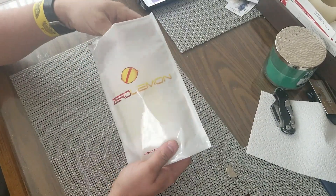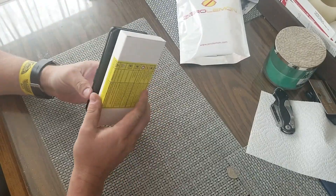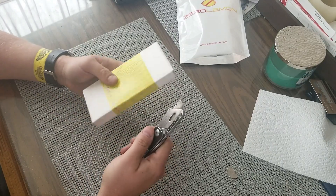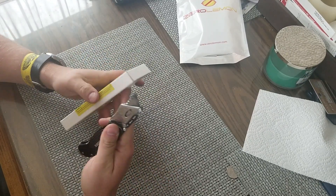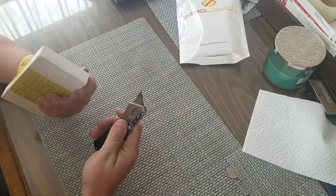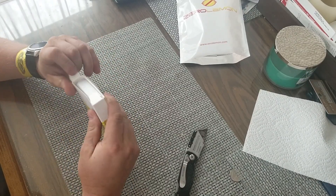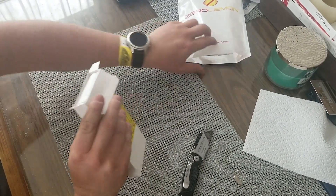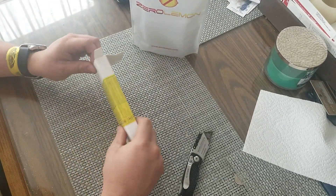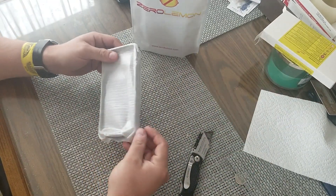I'm checking out this Zero Lemon S9 Plus case. These cases are sold — this is one of like two cases that are available, battery cases for the S9 Plus. This same case is sold under like four or five different names at least. Zero Lemon is the most well known of those names, so I'm hoping maybe this one is made a little bit better and will actually charge my phone without messing up the amperage input.